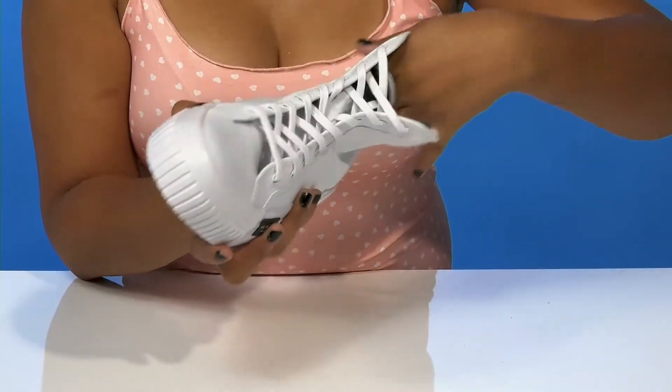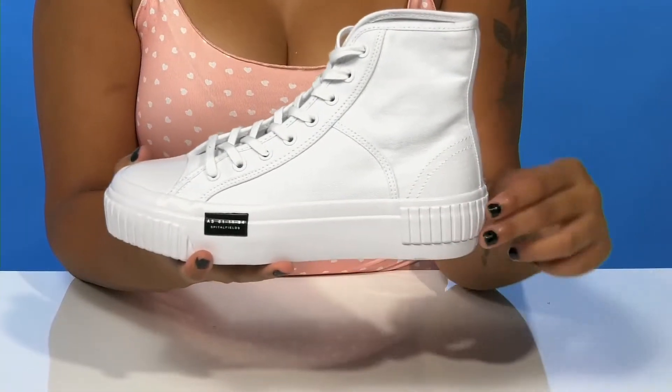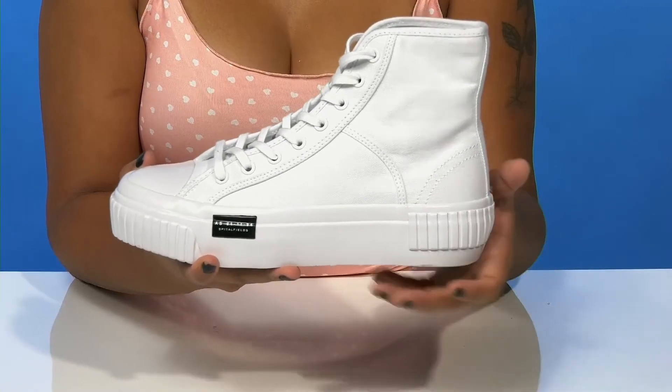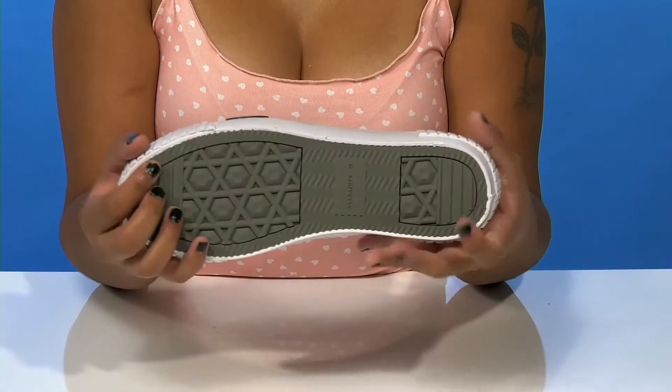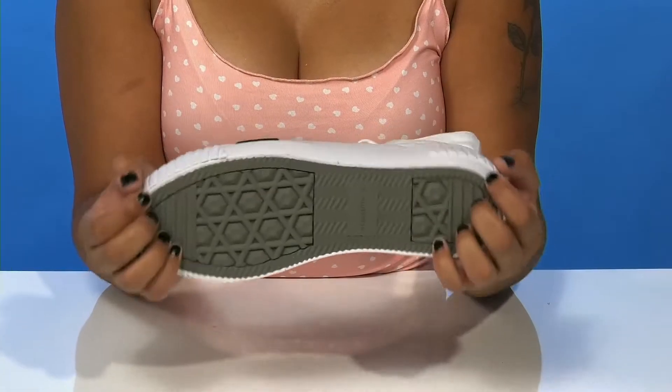Enjoy the fact that you'll get a super breathable lining as well as an extremely well-padded footbed that is sure to give you all-day comfort. You'll adore the fact that this midsole will not only give you an on-trend chunky look but also boost your height by one and three-quarter inches. It's a platform giving you a lot of stability, while the outsole has a very nice pattern that is sure to give you a lot of traction.